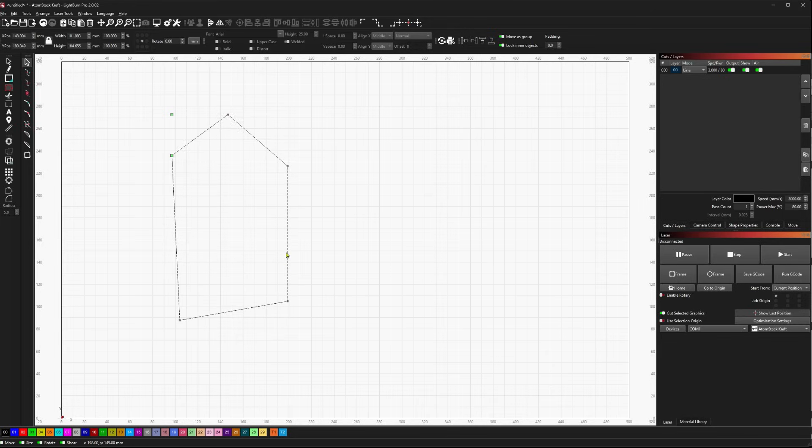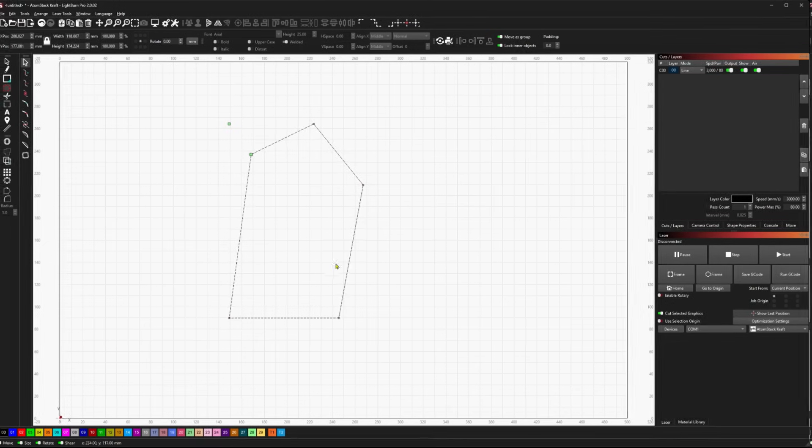If I'm closer to 0, it's going to align me to 0. If I'm closer to 90, it'll align me to 90. If I'm closer to 45, it's going to align me to 45. That's a little trick you can use to quickly align odd shapes — like taking any straight edge and aligning it flat, similar to laying a piece flat on a bed. I'd hover over the edge, hit A, and it aligns it flat.